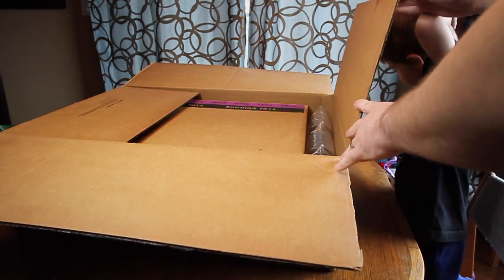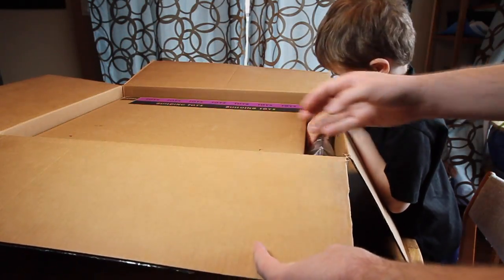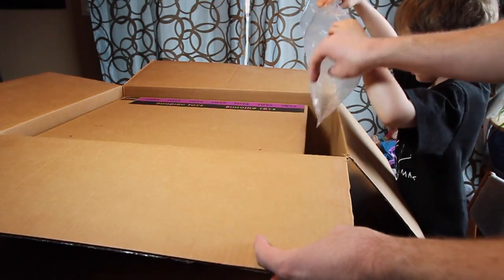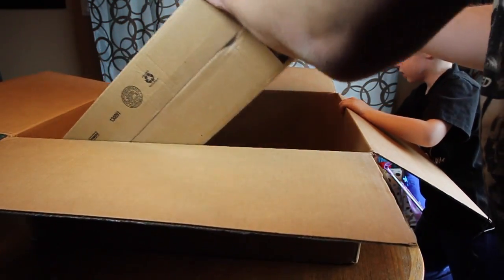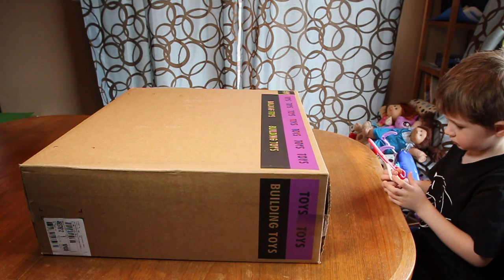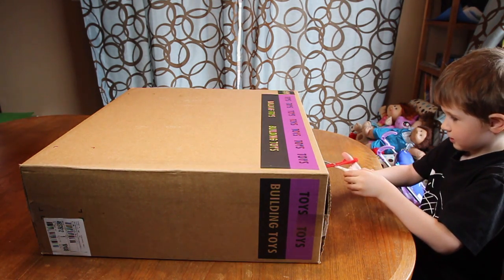Okay, and inside this box we have another box and some foam or air packages. Oh boy, this is a big, heavy box. So after that big, huge box, we've got another box.